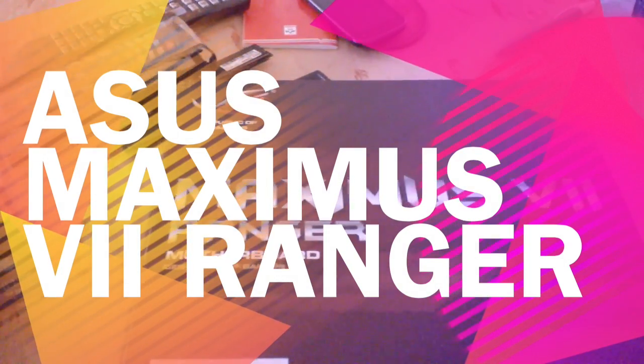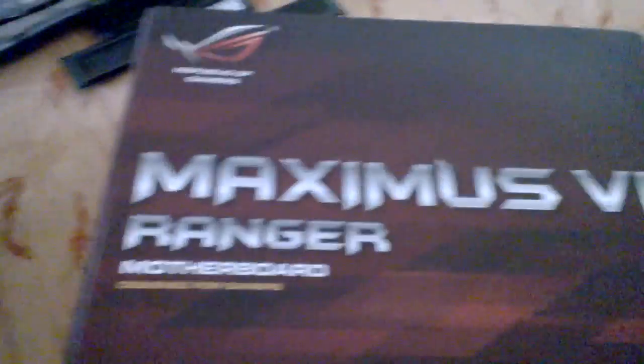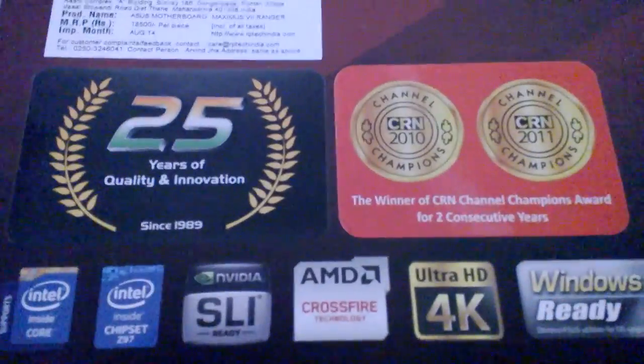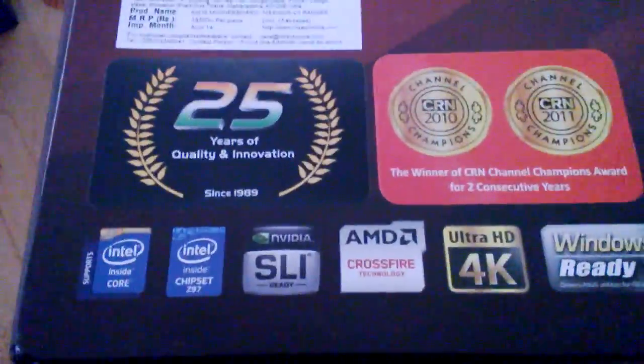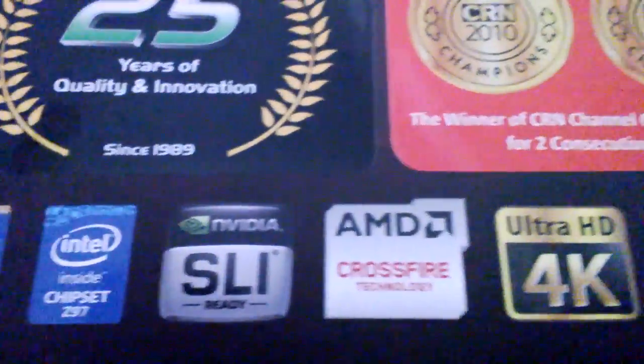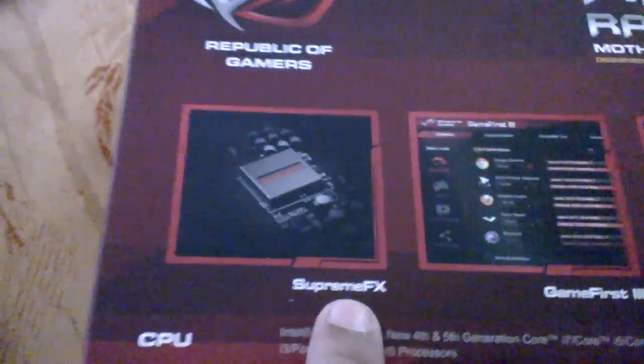Hi friends, welcome to the unboxing of the ASUS Maximus 7 Ranger motherboard. This is Intel's Z97 chipset. This is the top of the box — it shows Z97 chipset, SLI and Crossfire supported, 4K resolution supported, Windows 8.1 ready. It also features Supreme FX sound card and Gamer First software.